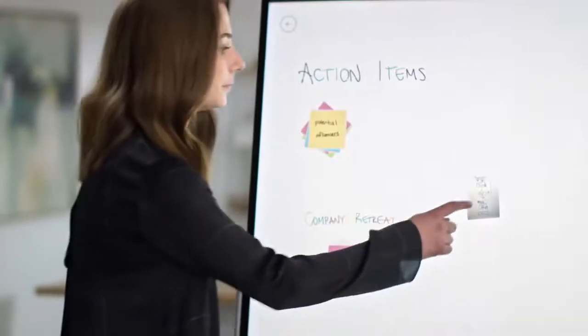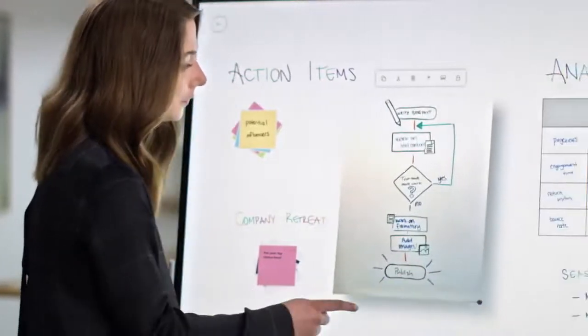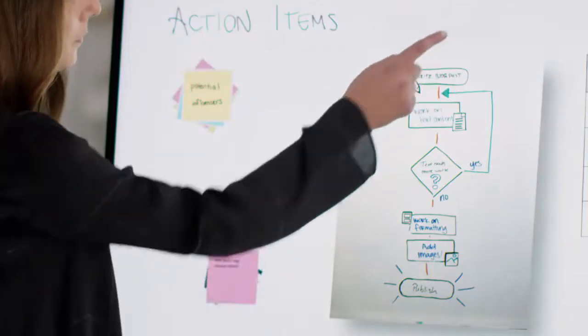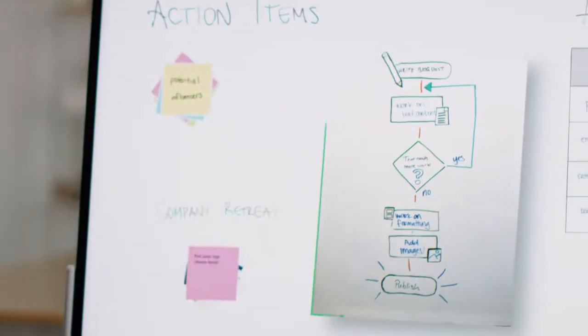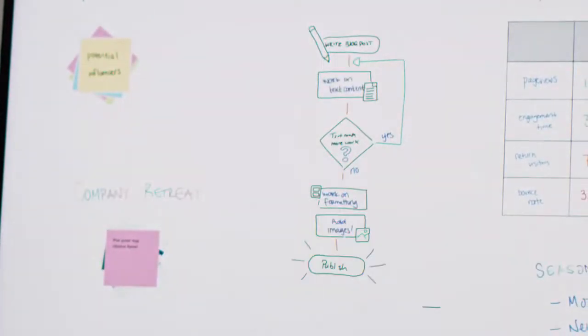One of the most powerful features of Microsoft Whiteboard is the ability to convert images to ink, using InkGrab. Earlier, we talked about photos of physical Whiteboards. By tapping this button, you can make those photos usable again. The image is converted into ink, and you can keep adding to it.